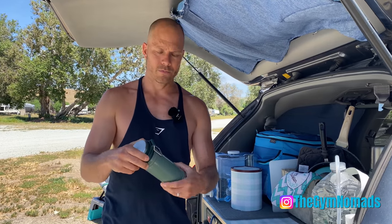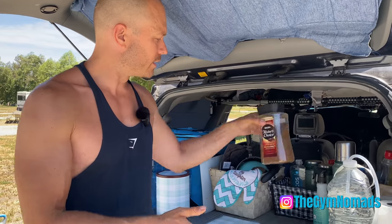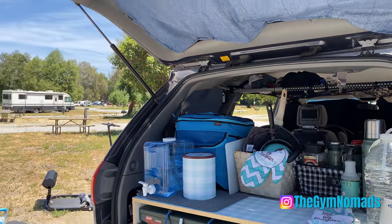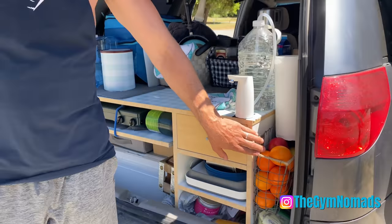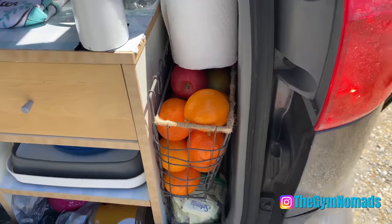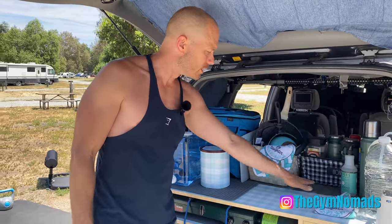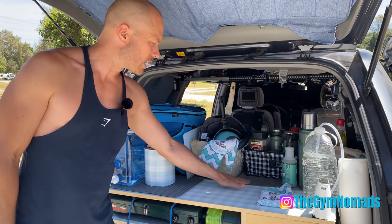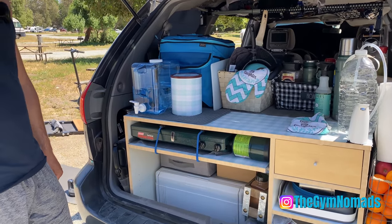We also carry instant coffee just in case you don't want to deal with the grinds. Amelia found these awesome baskets at Marshall's, and we're constantly tweaking things. These baskets here are also from Marshall's. With this non-stick rubber paper on the bottom, it helps things from sliding around. We just kind of added that to the bottom.